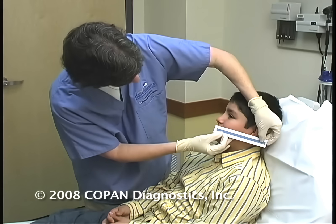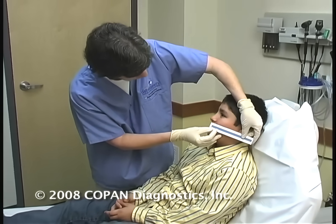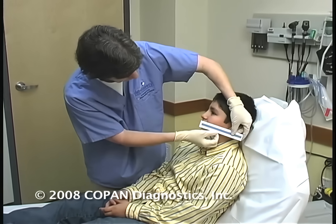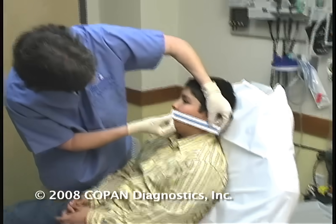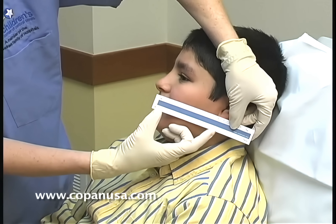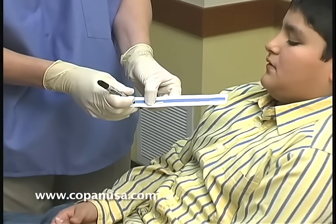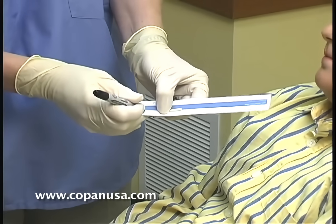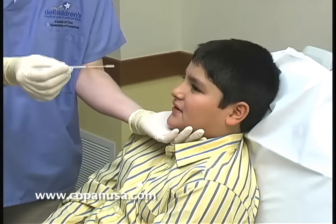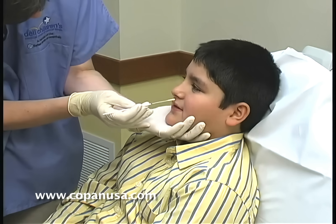When you are getting ready to do a swab, it's often easy and nice if you take a measurement so that you can see the correct length to go. What you would do is use a disposable ruler, which is provided by Copan, to measure from the base of the nose to the earlobe. In this case, you can see this young man has approximately four inches. You would mark the total length from earlobe to base of the nose, then use half that distance to mark your swab using a pen such as a Sharpie, so you have the exact distance to use.